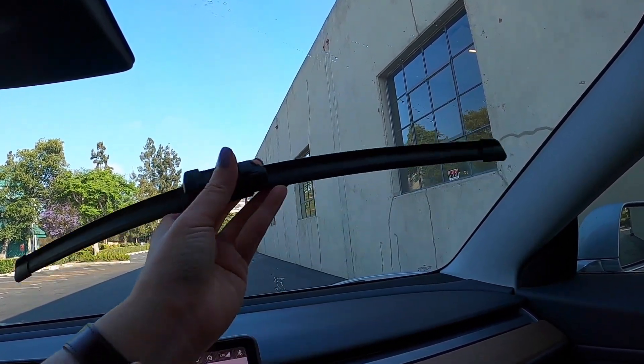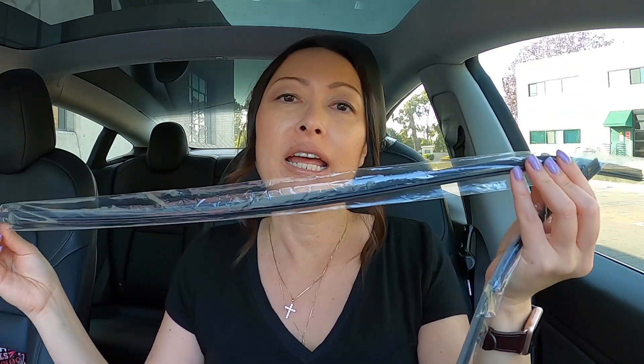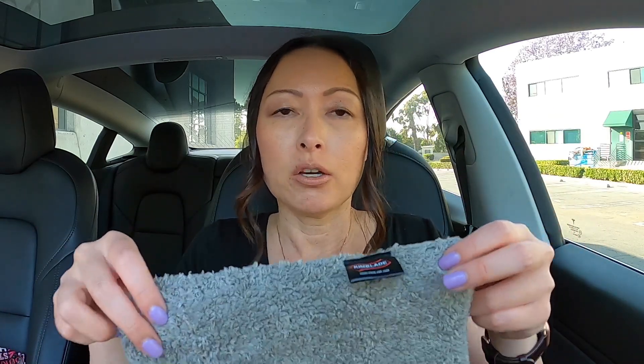Otherwise, I am linking some other compatible wipers down in the description box and you can check those out. When you receive the Kimblade wipers, they don't just send you a pair of wipers — they also send you refills. So whenever these wear out, I have another set that I can insert, and they have videos on their website showing you how to insert the refills. Additionally, in the package they also included a microfiber towel along with glass cleaners, which I did not use because I couldn't tear them open with my bare hands. So it's okay because I have the Test Bros glass cleaners in my trunk.